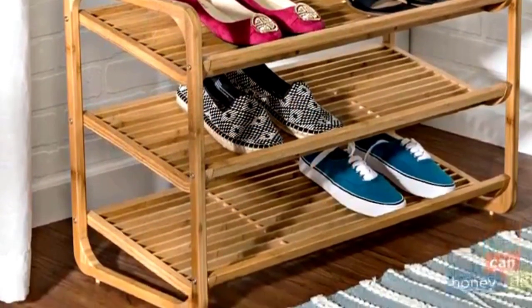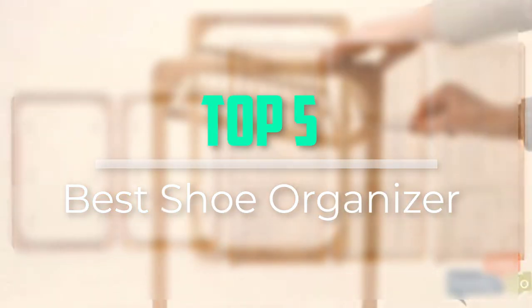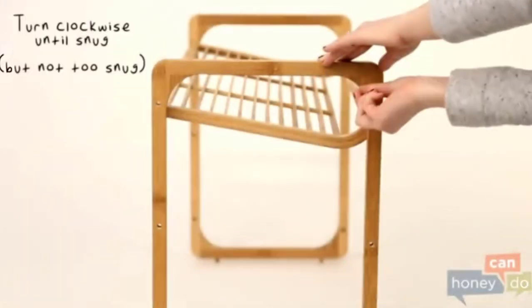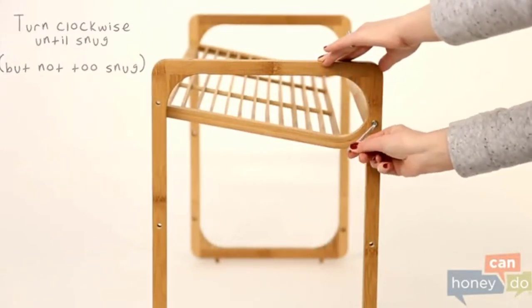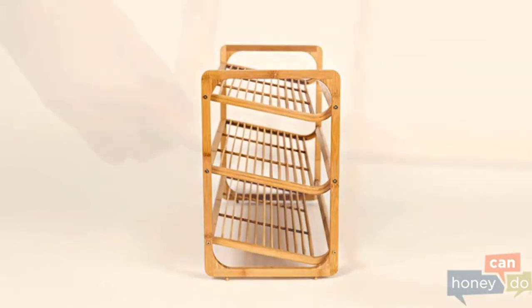Hello everyone, welcome back to our new video. In this video, I will give you more information about the top 5 best shoe organizers that are available on the market. I tried to make popularity, quality, price, durability, user opinion, and more.